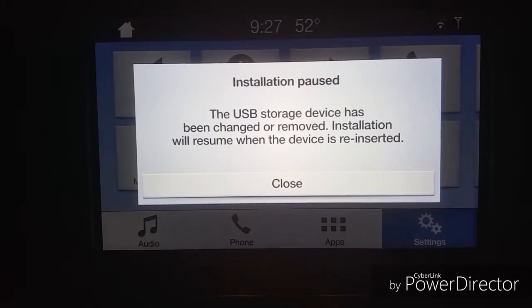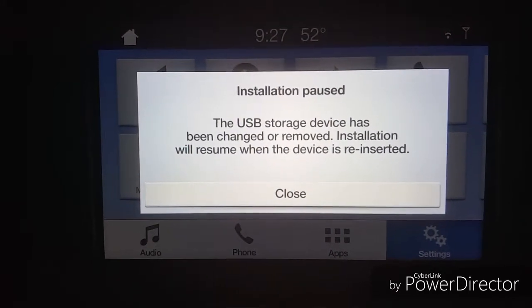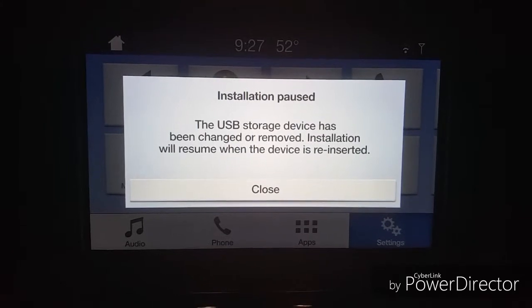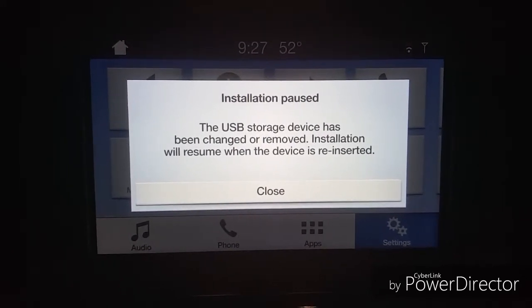It says it will show when the device is reinserted. Okay, I'm going to try to unplug this one and plug it back in.